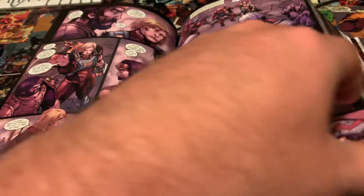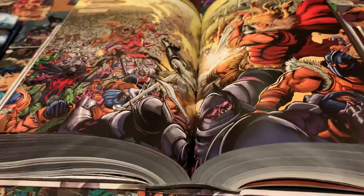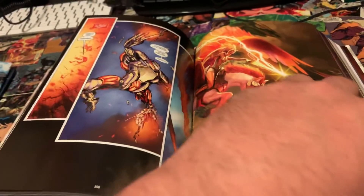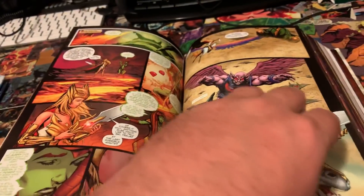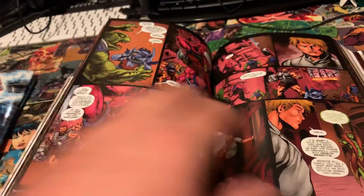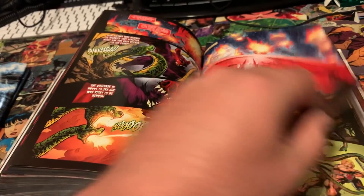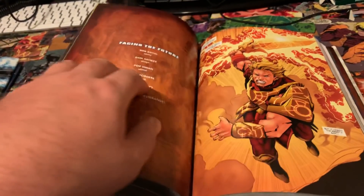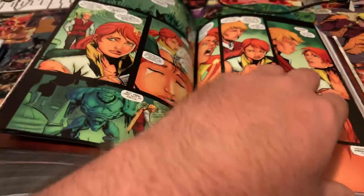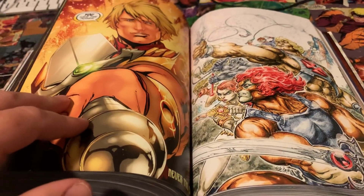I wanted to point that out so people don't think the binding is broken — it's not. After the Siege section the book stays open really nicely and continues to stay open throughout quite a bit of the book, so it's not horrible. For a book this large, a lot of people worry about how they're going to read it — you'll definitely want to read it on a desk or some type of reader stand.